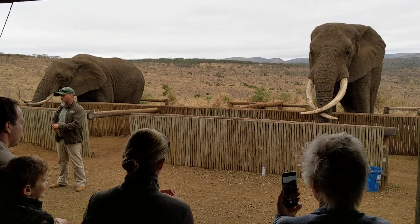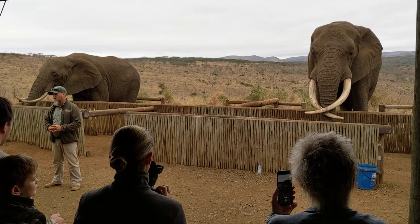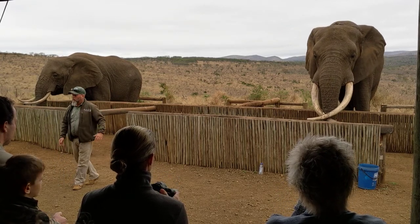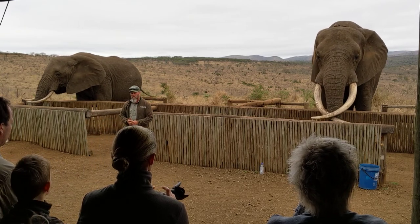Those large tusks that you are viewing — all they are are upper modified incisors. Those two little sharp teeth on top of your mouth, that's what you're viewing on the elephant. You're only seeing two thirds of it; the other one third is embedded in his skull.